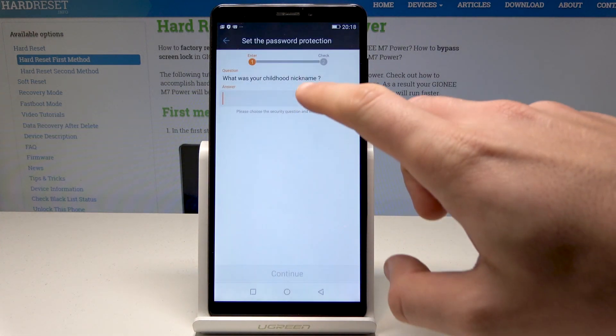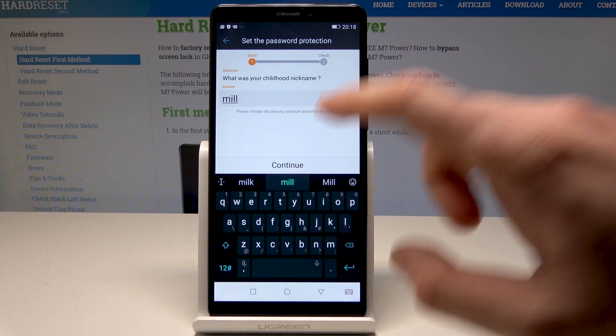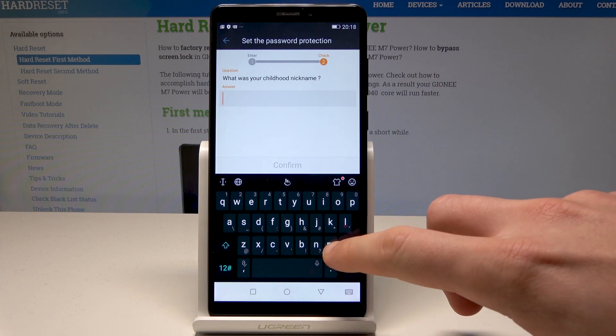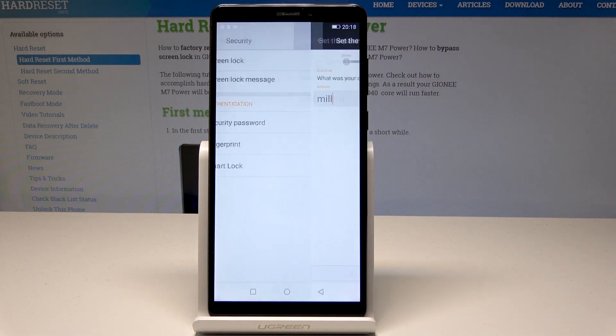Allow the required permissions, then input your answer. You need to enter it twice. Tap Confirm, then tap OK.